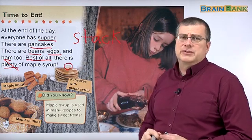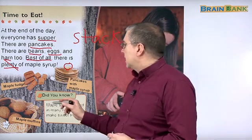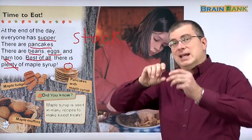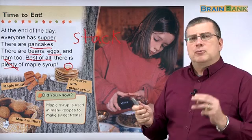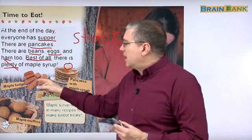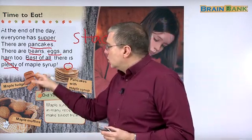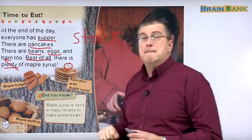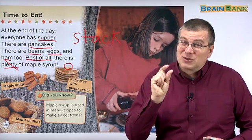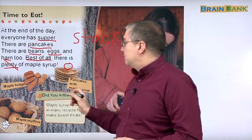But what else can you use maple syrup for? Most people use it on their pancakes. But did you know you can also make fudge from maple syrup? Fudge is like a candy — it's soft. Think of a brownie, which is like a very thick cake. Fudge is even thicker than a brownie and it's very sweet. You can make chocolate fudge, but you can also make maple fudge, and it tastes like maple syrup. Don't eat too much or you'll get sick — it's too sweet. But it's very good.